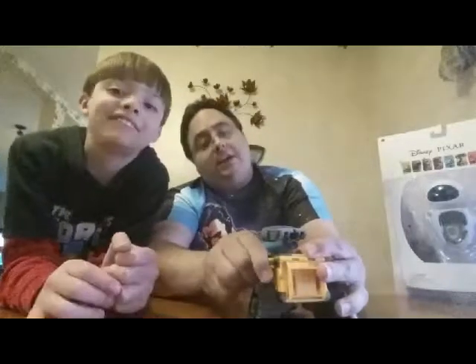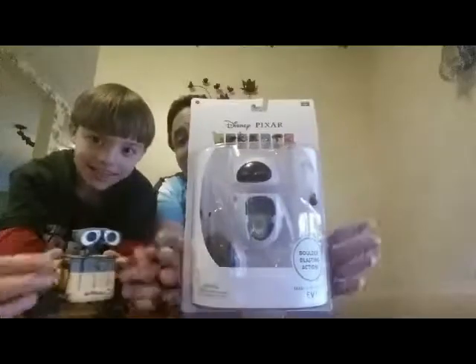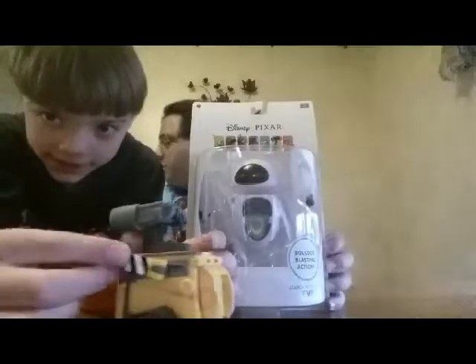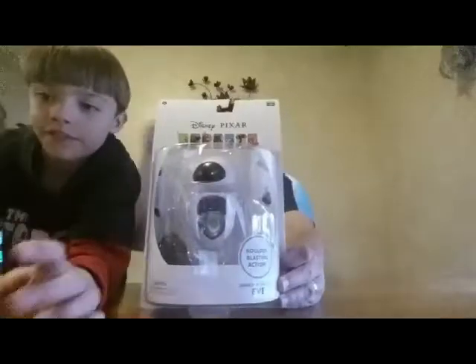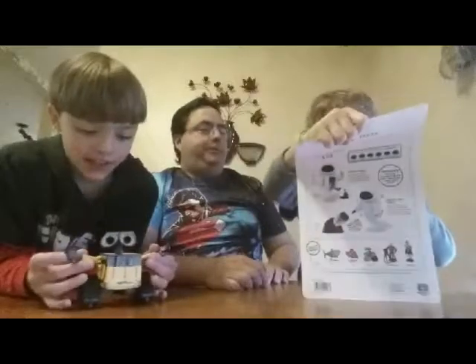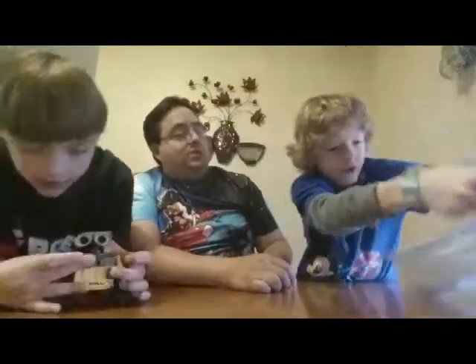Right now we're going to finish looking at this little guy, and then we're going to open Eve. Tanner, do you want to come in here and help us open Eve? Come over on this side. Now you can go ahead and open up Eve — Joshua opened up Wall-E, so now you can open up Eve. Those are just pictures on the blocks — they didn't have any of those. It was like Mr. Incredible and Syndrome.